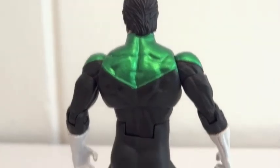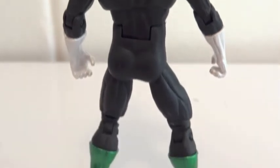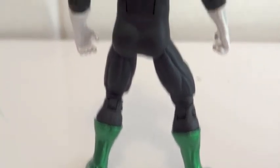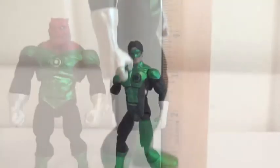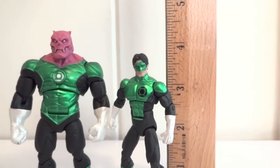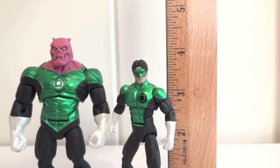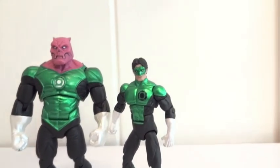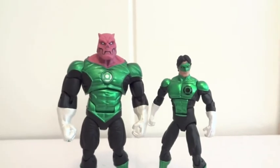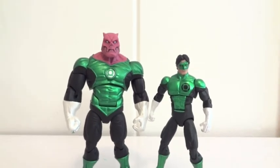Here's the back side of Cal Rayner, and here's the side view. As far as his height, Cal Rayner stands about 3.75 inches tall. And here they are together — you can see the height difference between the two.